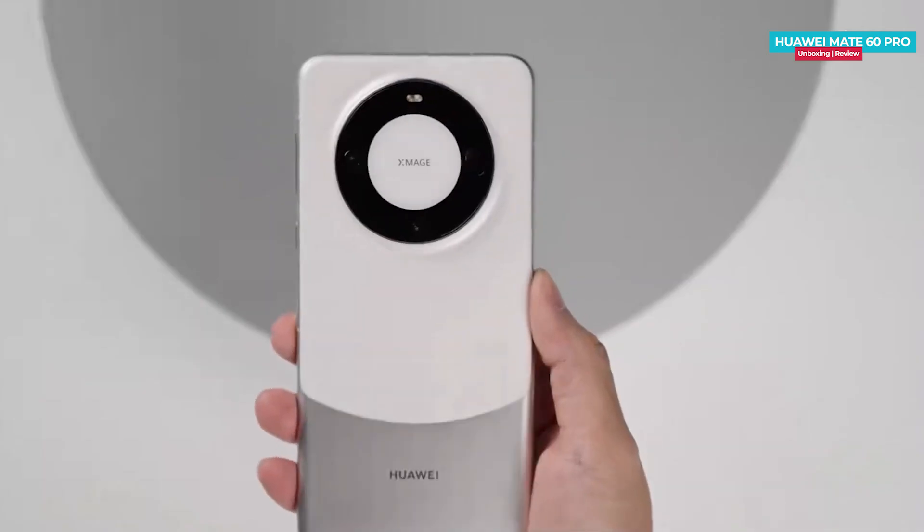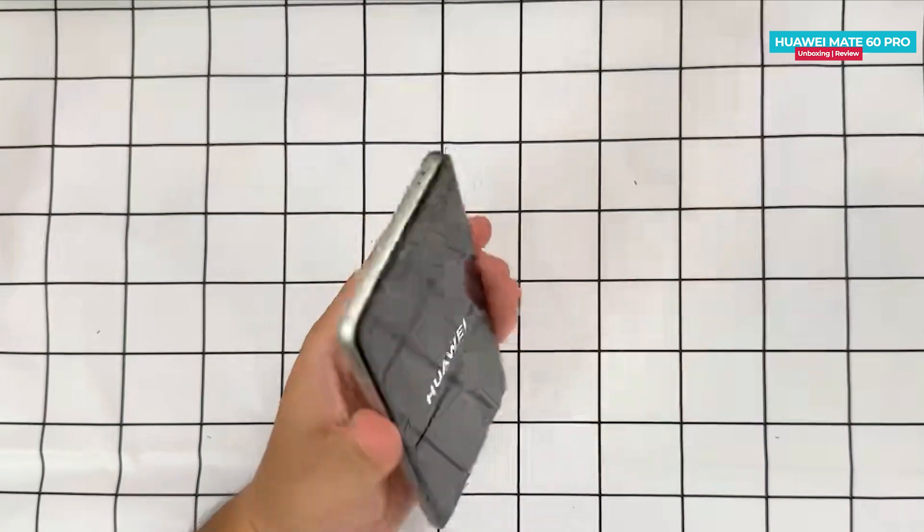At 225 grams and 8.1mm thick, it is relatively heavy, which might pose a slight challenge for single-handed operation.